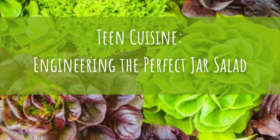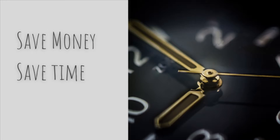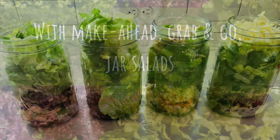Hey everyone, this is Ms. Brandon from the Benjamin Branch of the Greensboro Public Library. Today on Teen Cuisine, we're going to talk about engineering the perfect jar salad so you can save money, save time, and save calories with make-ahead, grab-and-go jar salads.